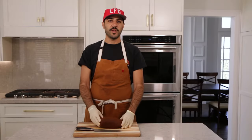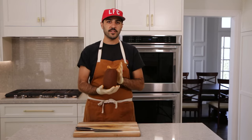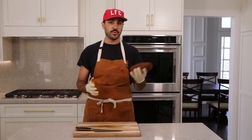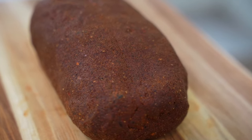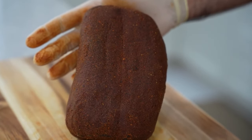Here we have our bastirma — very much a finished product. This has been going now for about four weeks since we started. It has dropped 30% of its original weight, so it should be ready to go. We're gonna slice into it and see how it came out.